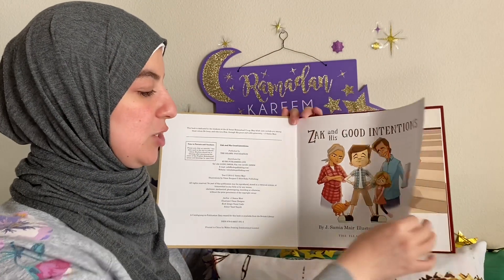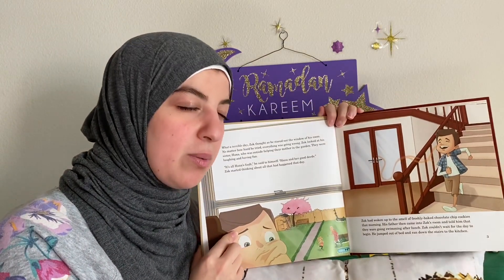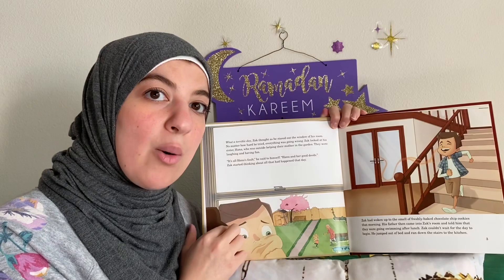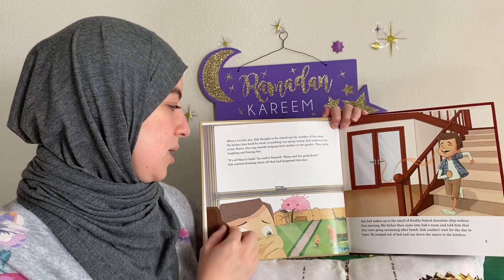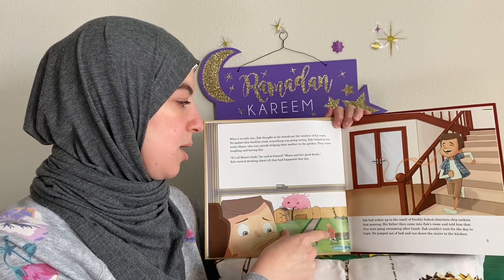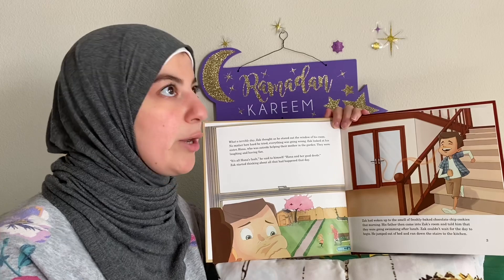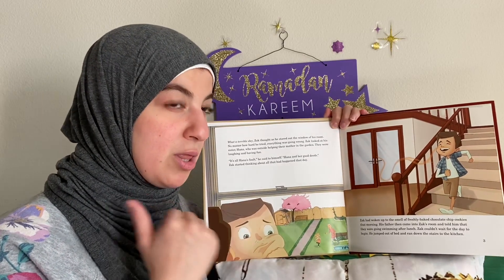What a terrible day, thought Zack as he stared out the window of his room. No matter how hard he tried, everything was going wrong. He looked at his sister Hannah, who was outside helping their mother in the garden. They were laughing and having fun. It's all Hannah's fault, he thought to himself. Hannah and her good deeds. Zack started thinking about all that had happened to him earlier that day.